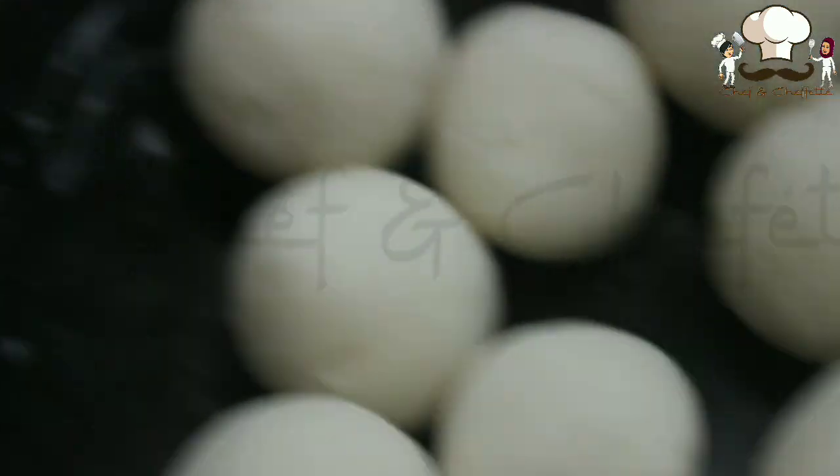Unlike other rotis, this will get dry fast since it is rice flour. So make sure you are covering with the lid. If you are making for just two people, just make these as fast as you can.